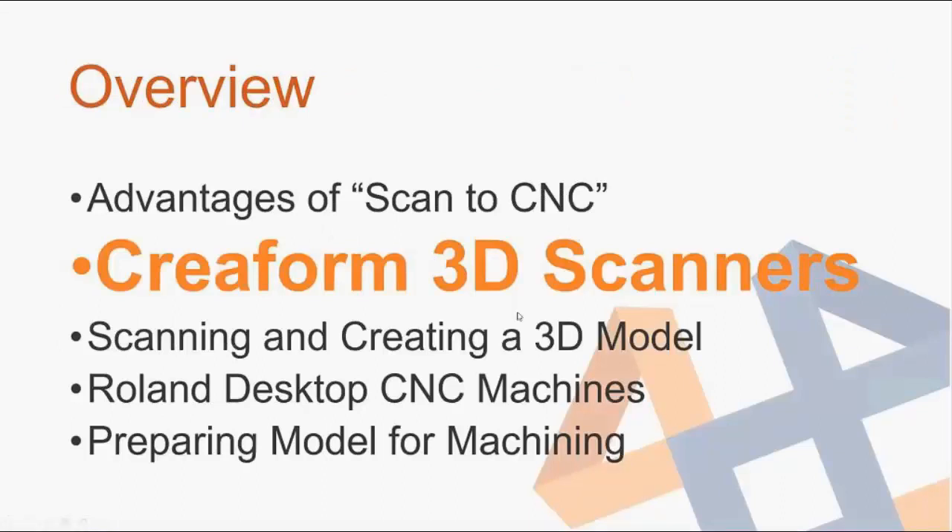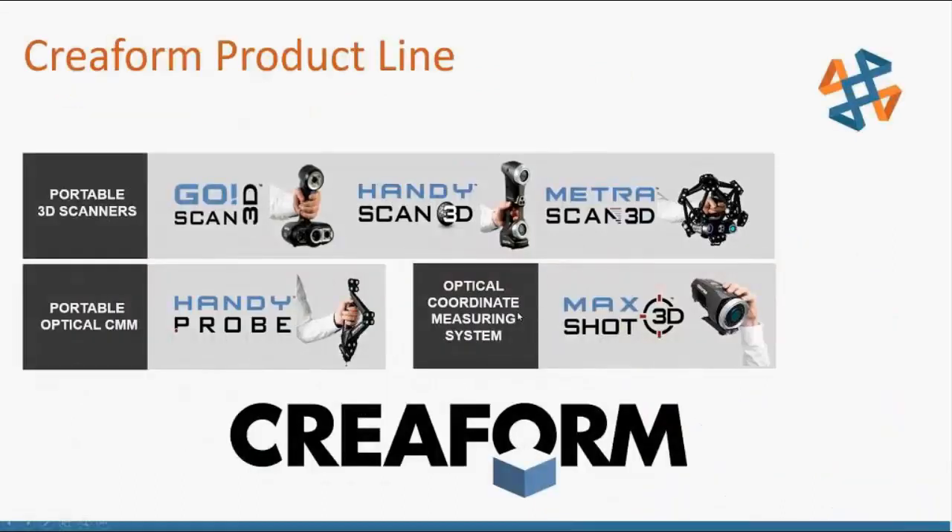Before we get into it, let's talk about the scanners. Creaform is a manufacturer of portable 3D scanners — they have handheld scanners, portable CMM, and a lot of different machines for different operations. We're going to focus on the handheld devices today: the Go!SCAN and the HandySCAN.